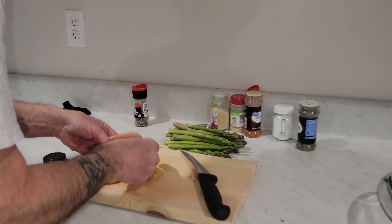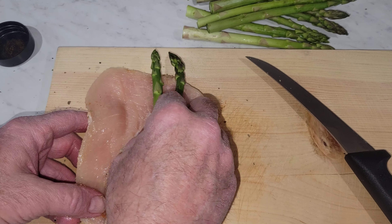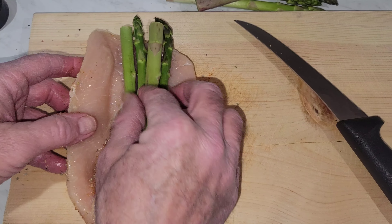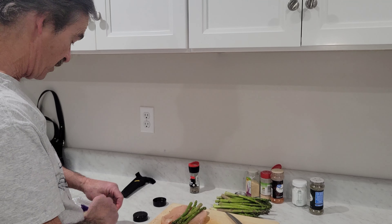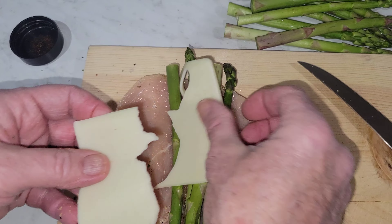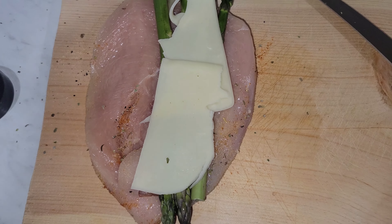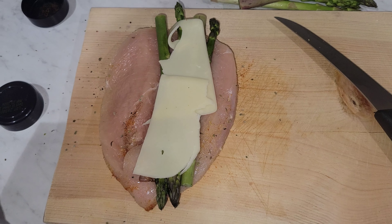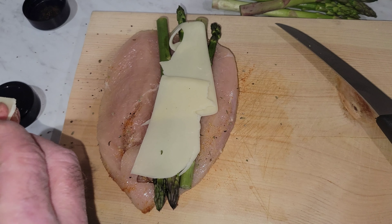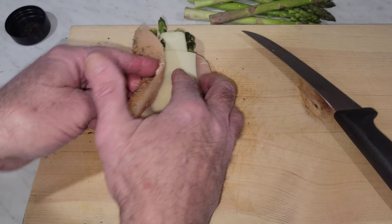We're going to open our chicken. Let's put some asparagus inside each one, then mozzarella cheese — just lay it over there like that. Whatever amount of cheese you want. Then we're going to fold it over.